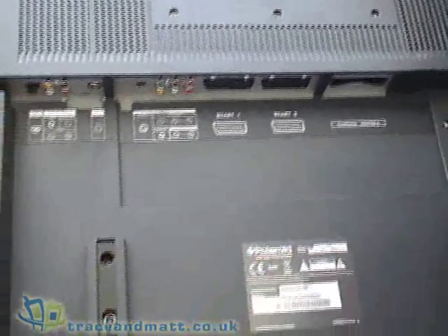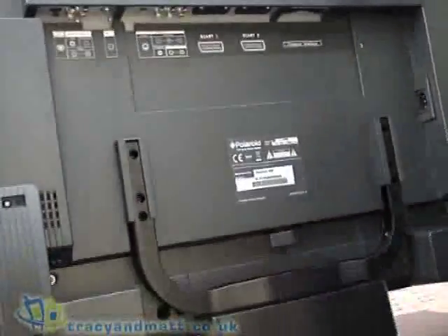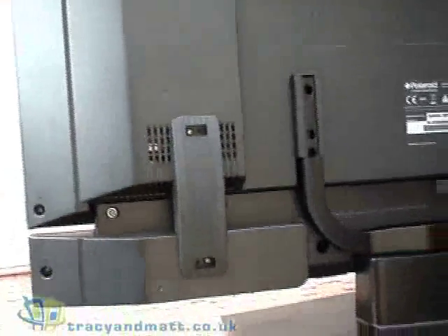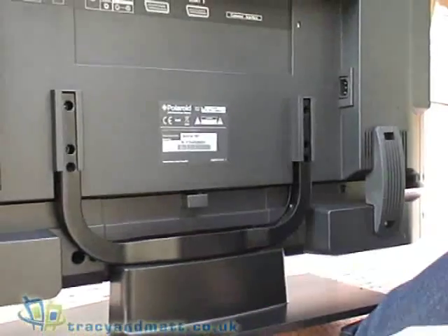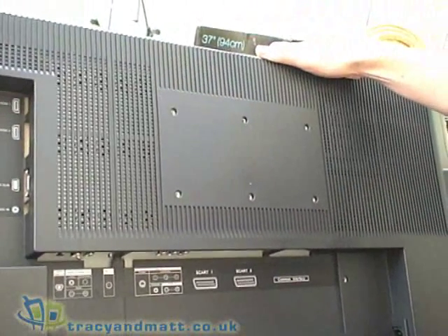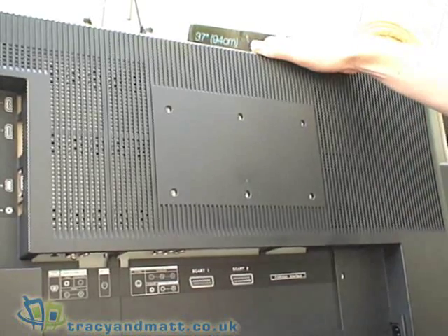The stand actually does come off with a couple of screws so you can remove the pedestal and wall mount it. You can also remove the speaker bar which is just underneath if you want to use external speakers. There's a series of holes and screw holes at the top here on the back for mounting the wall mount bracket.